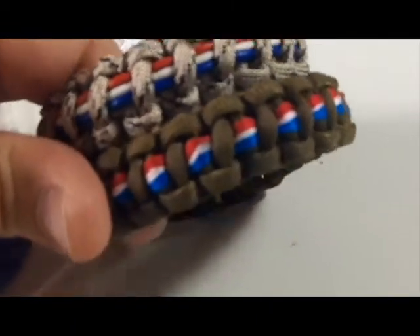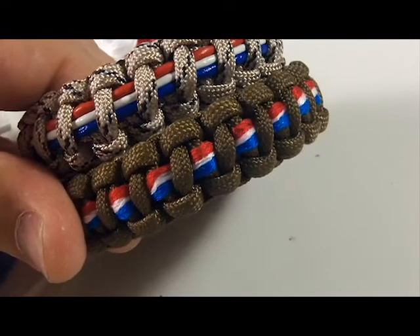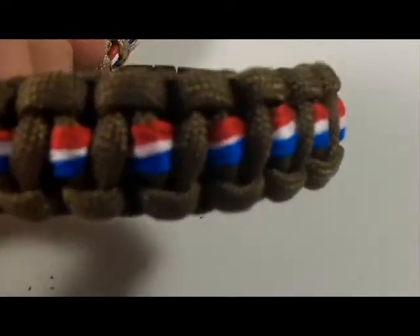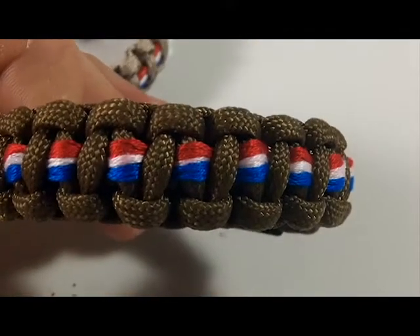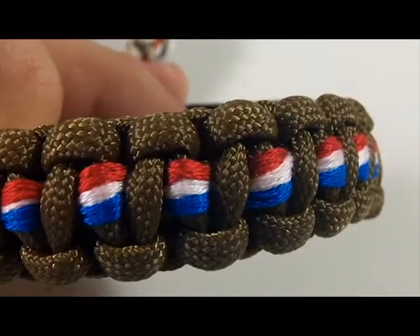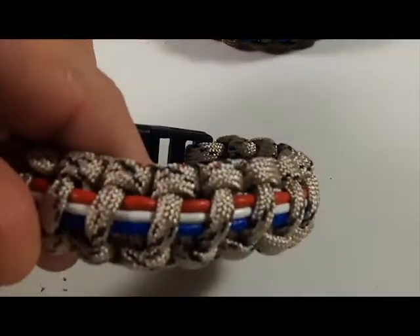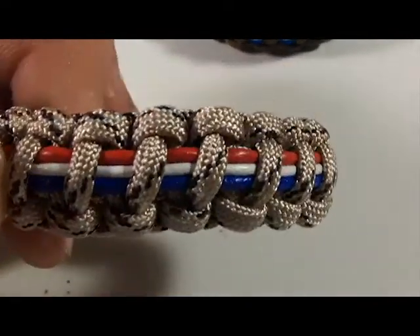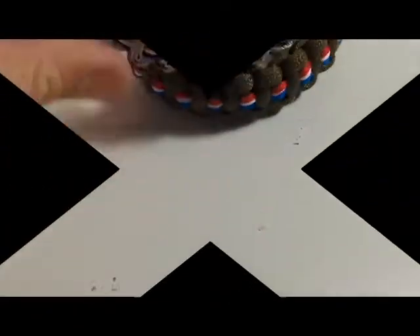I thought that looked pretty cool, so you can be the judge on what looks better. If you look real close, when this gets wet the white tends to turn a little pink, so you don't want that. I think the leather might hold up a little bit better and be a little stronger. Just thought I'd show you guys — thanks for watching.